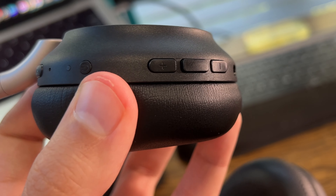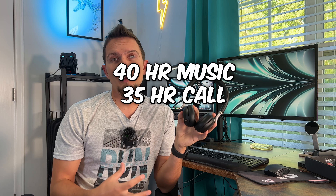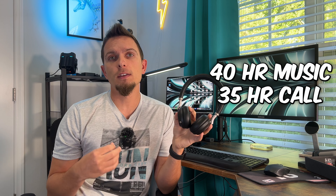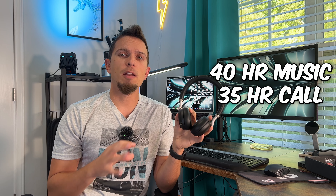The light version does not have wireless charging — it's hardwire charging with a USB-C input. It's a two-hour full charge, which gives you up to 40 hours of active music listening or 35 hours of active calls, with around 120 hours of standby time. That's pretty darn good battery life.